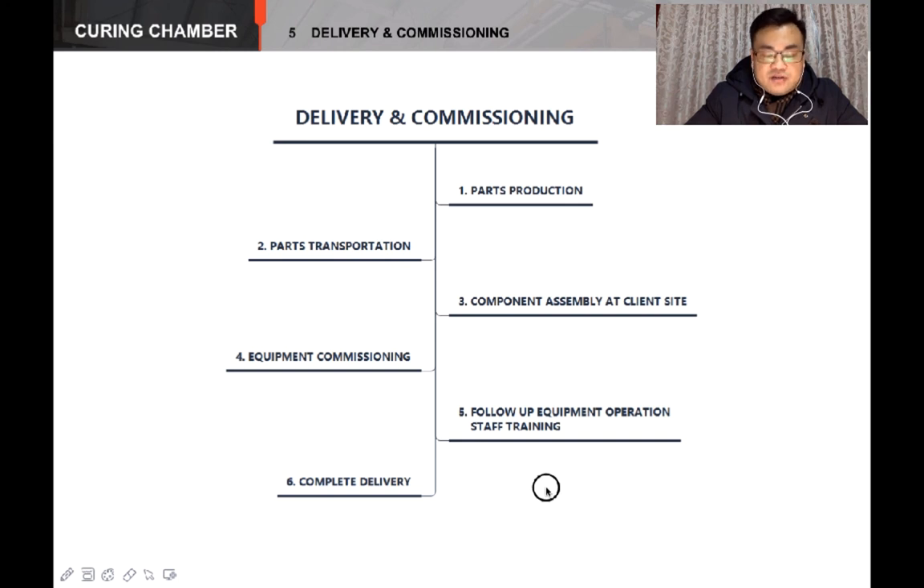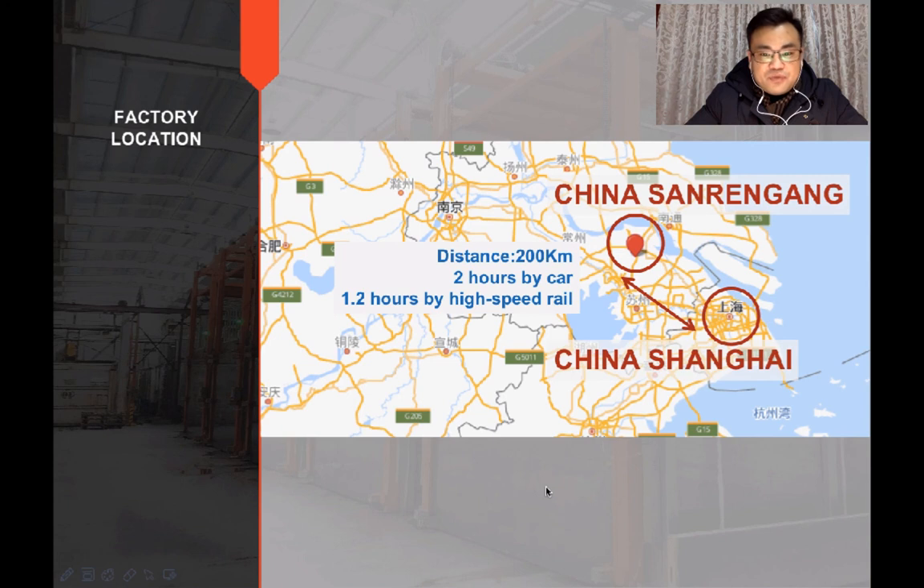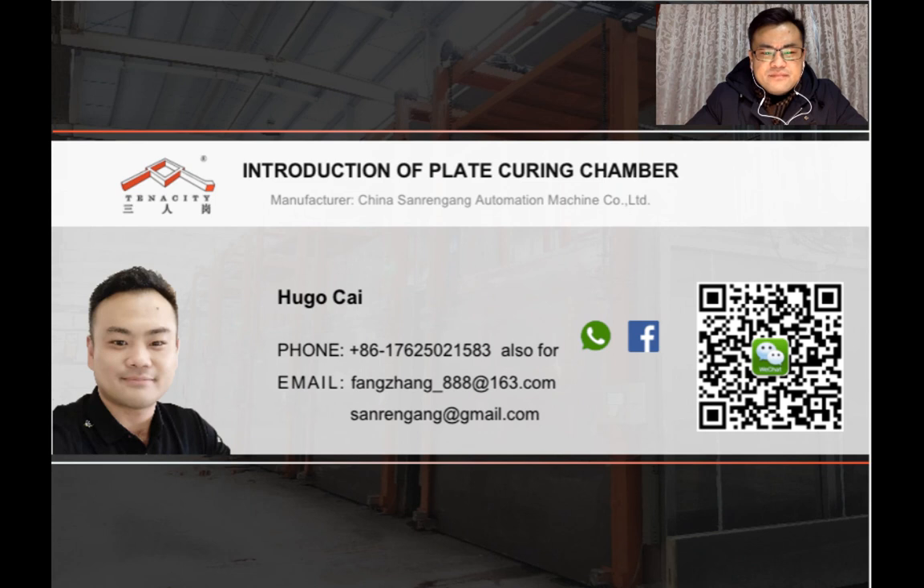And it is very convenient to get to my company — we are about 200 kilometers away from Shanghai city. You can get to my company in less than one and a half hours by train or by car from Shanghai. I'm Hugo Cai from China's Zhongneng Company. If you have any questions about battery plate machines from China, such as plate curing chamber, grid casting machine, lead strip punching line, or grid strip pasting line, I would be very happy to give you my advice. You can reach me by Facebook, WhatsApp, WeChat, or email — any way you like. I will be there for you. Thanks for watching, and best wishes to you.